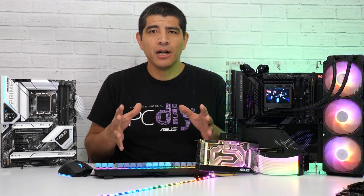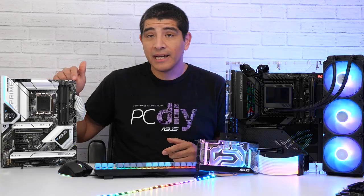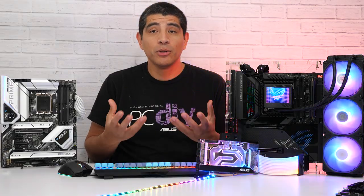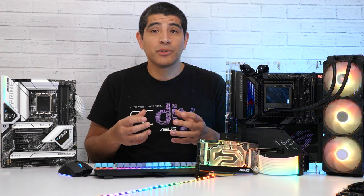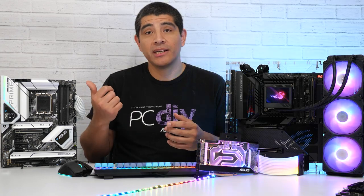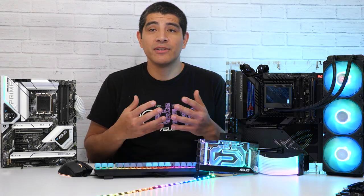Other common peripherals and components generally utilize the RGB headers found on the motherboard. You'll typically find either a 4-pin header or the newer 3-pin digital ARGB header. Our motherboards feature multiple of these headers and also support splitters, so you can support multiple ARGB devices from a single header.